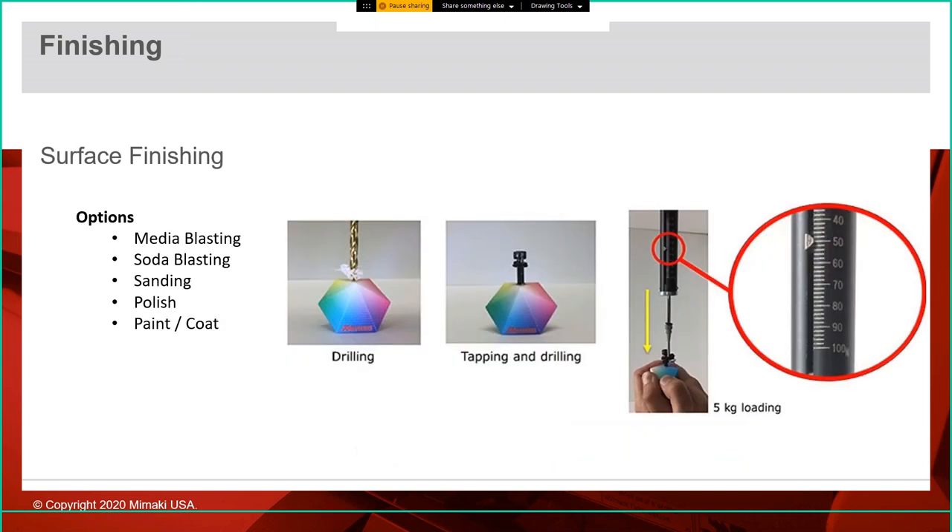For surface finishing, once done you can do additional finishing if desired. For a uniform matte finish you can do media blasting or soda blasting — like sandblasting but with less abrasive media. You can sand or polish parts — clear parts especially benefit from polishing, which is used a lot with packaging prototypes. You can also paint or coat them for semi-gloss or satin finishes. You can drill and tap these parts, and they can handle about five kilograms of load once a screw is used, so mounting is definitely possible.